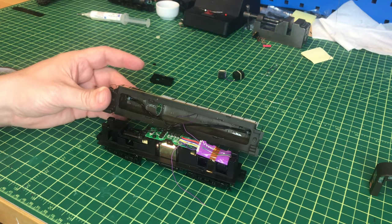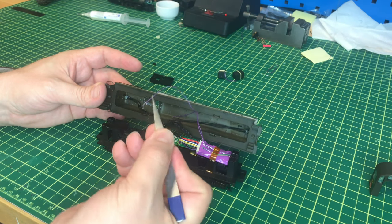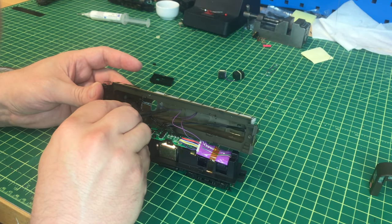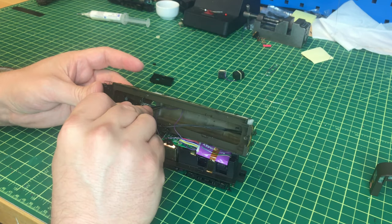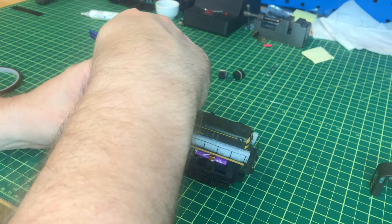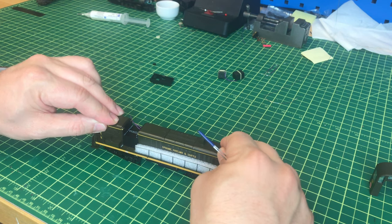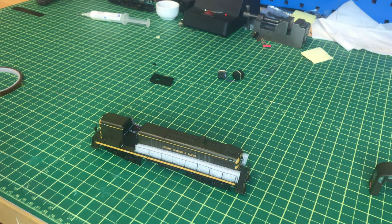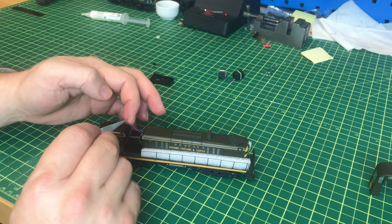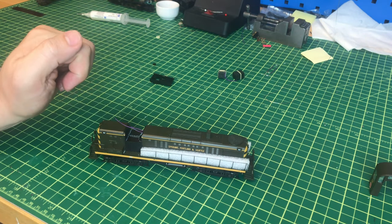Now that our decoder is taped in place, we want to feed our two speaker wires up to where we'll mount the speakers before putting the body shell back. Using a pair of tweezers, we feed the wires through the holes drilled earlier. We pull through as much wire as we can, then drop the body shell in place to make sure everything fits — and it does. We can test it as it stands right now, making sure the two speaker wires don't touch each other, or continue on. Testing is encouraged.